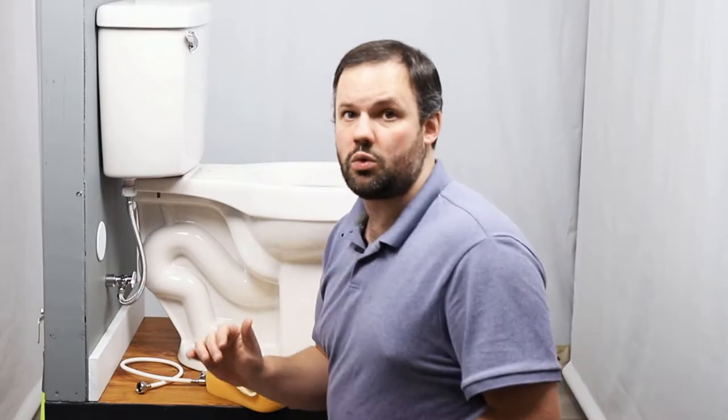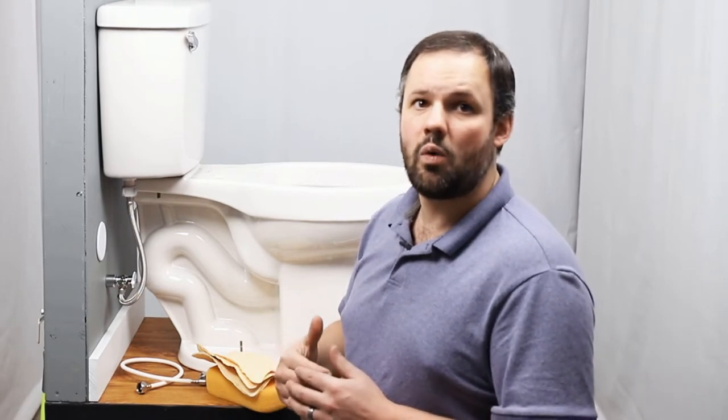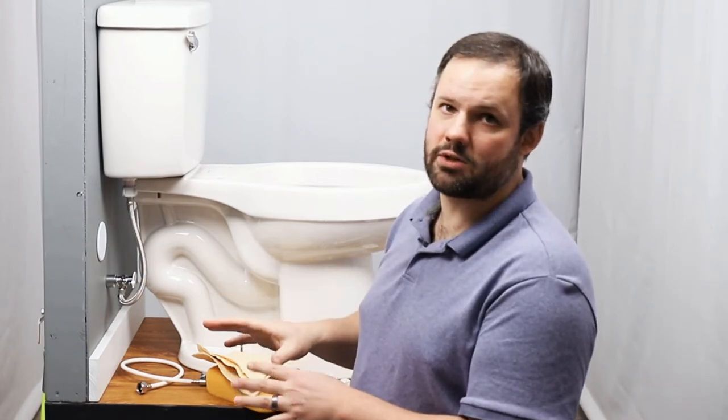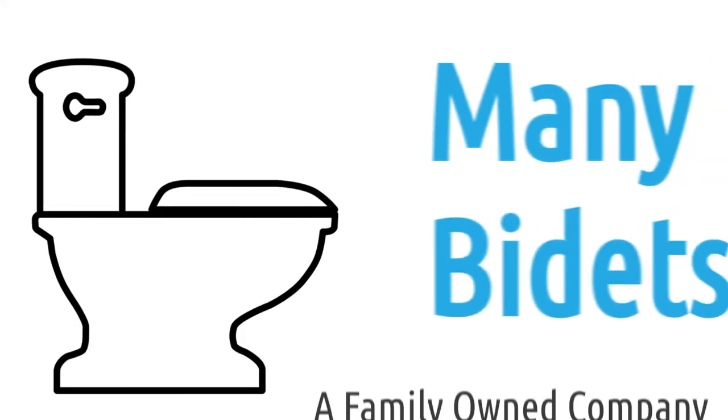It's important to note that almost all of our customers install these on their own without any help from a plumber, assuming they have electricity near the toilet, as these run on electricity. But as long as you have that piece of the puzzle taken care of, you can do this on your own nine times out of ten. Let's go ahead and talk about parts and tools you need to do this installation.